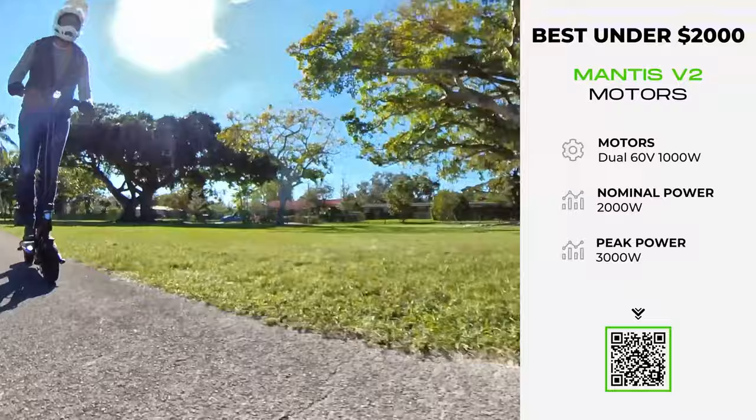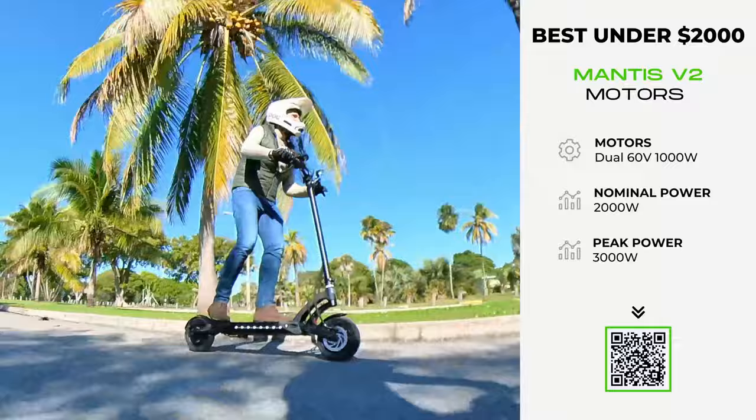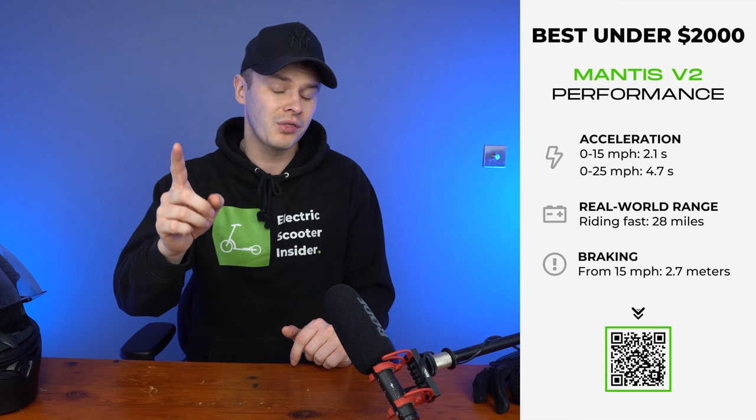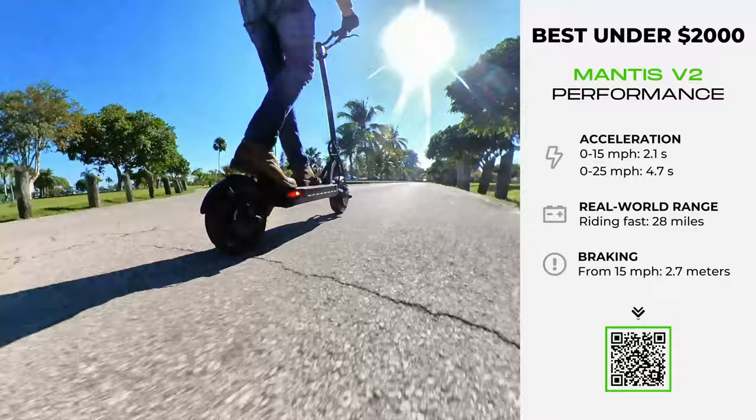You may be thinking that sounds like a bit much, but with its 25-amp sine wave controllers, the delivery of power feels smooth as you push down on the thumb throttle. To put it into perspective, imagine a light switch — flicking it on and off creates a sudden burst of energy, which is exactly how the V2's predecessor felt while riding it: the throttle response was jerky. The sine wave controllers, by contrast, are like a dimmer dial, allowing you to pull power in a more controlled manner. Everywhere you look, the Mantis V2 is all about control.